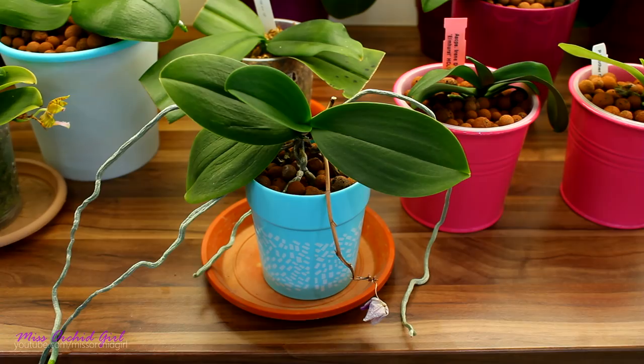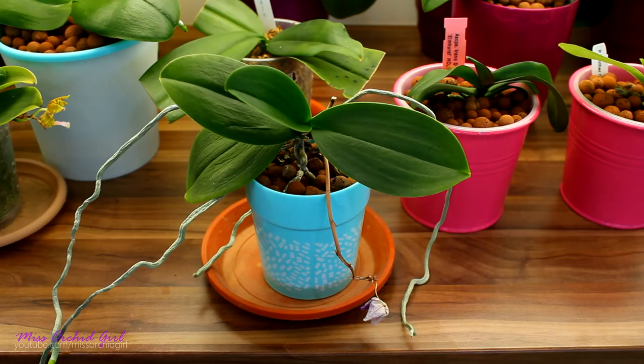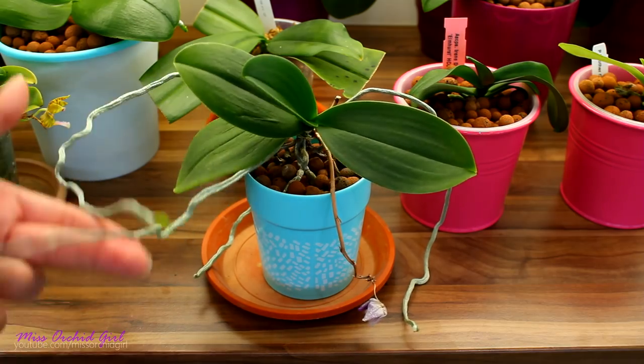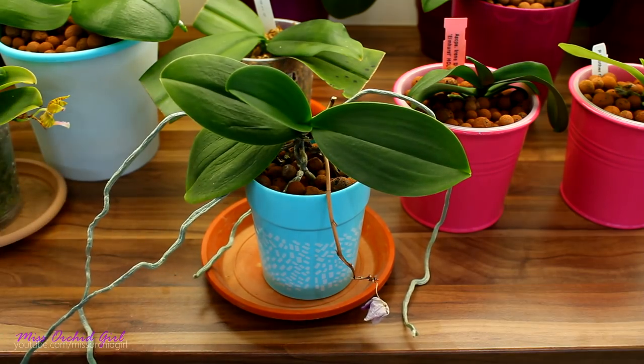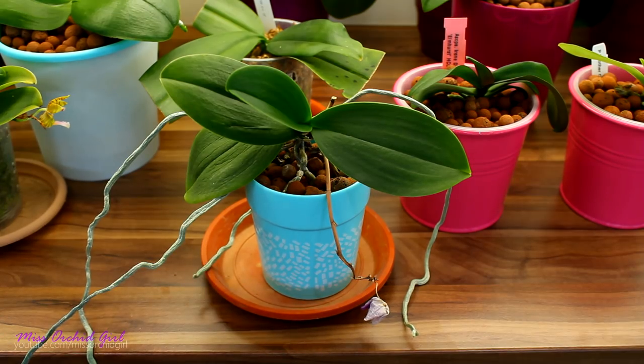If you want to promote their growth, you can try to improve the humidity around your orchid. Have at least 50% humidity or above, and you can use an ultrasonic humidifier — in a few months you should have some lovely wild-looking aerial roots. If you don't have aerial roots, that's okay — it doesn't mean your orchid is not healthy. Aerial roots are not necessarily a necessity; they do happen in most cases, and some people even consider them a nuisance while others really love them.